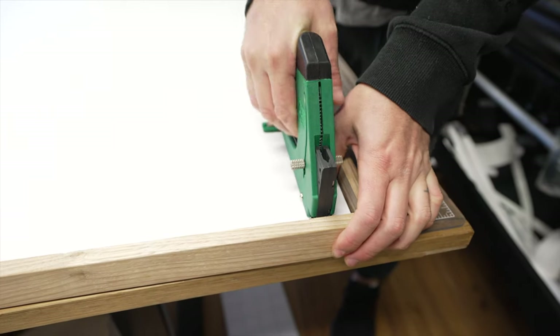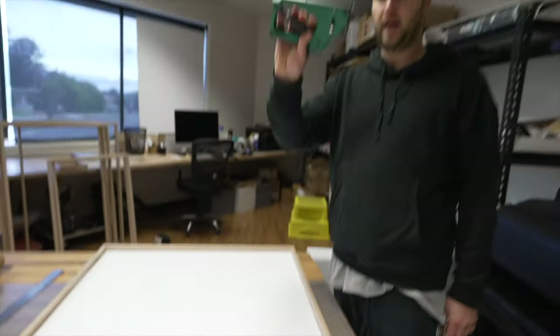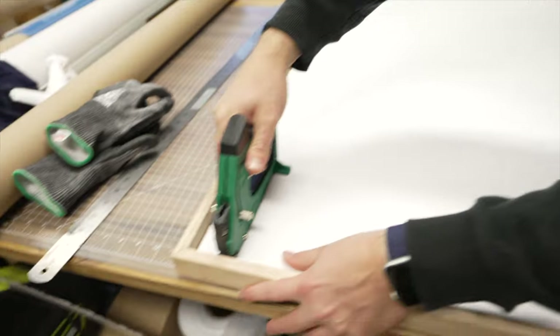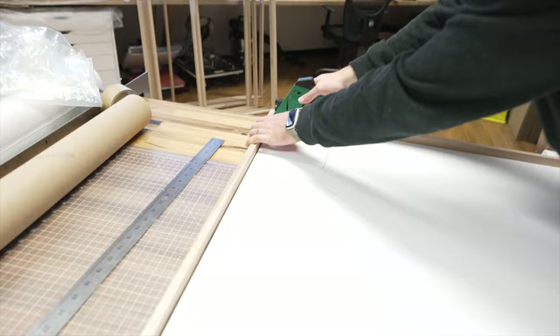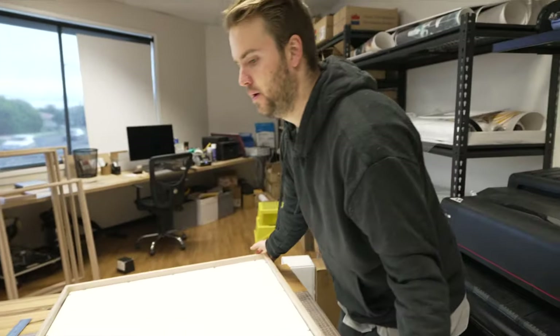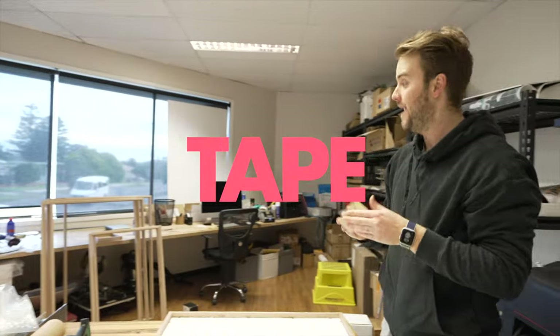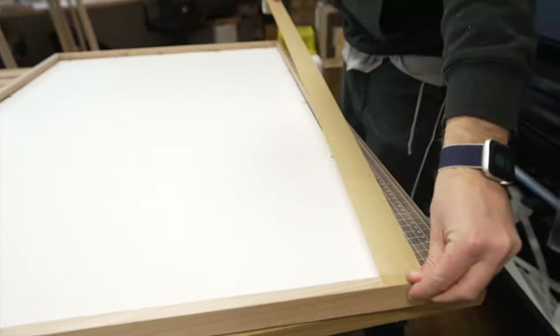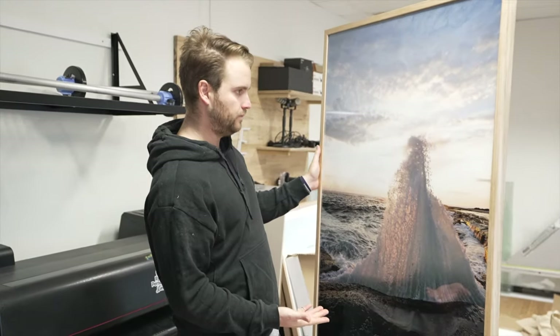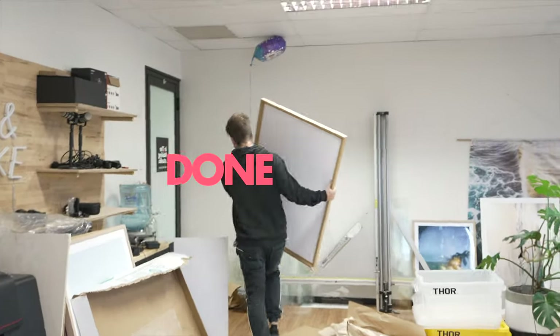Every little bit helps. And then you get this — I don't know what it's called — a point driver. You basically put these points in. And tape — that one is done. We'll take it out to the done spot.